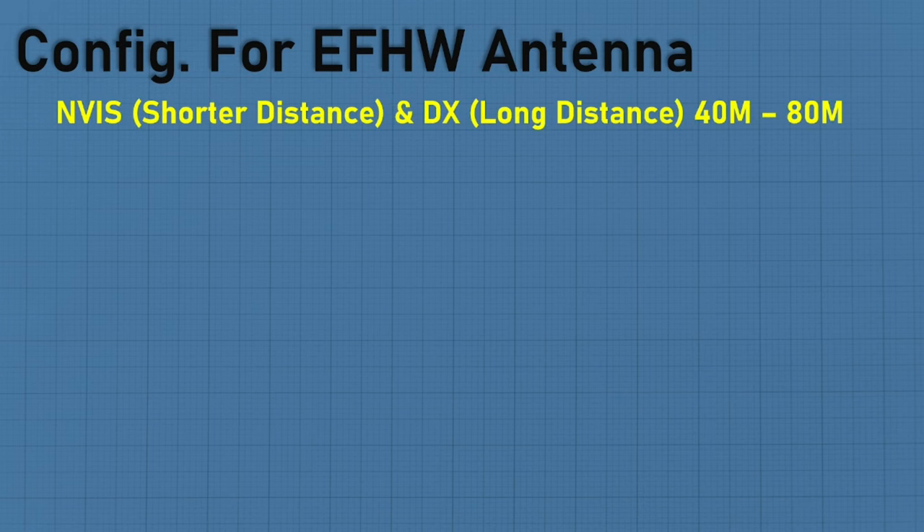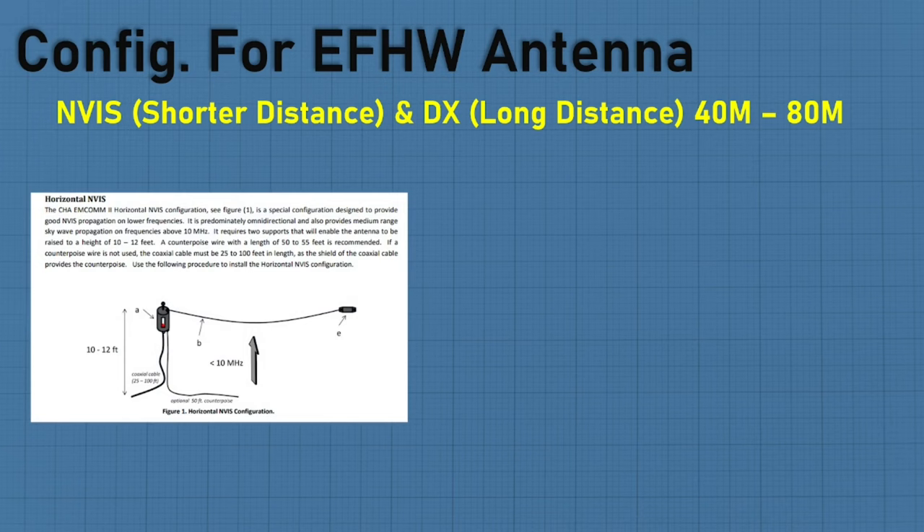Another configuration is NVIS, and this is the one I like. It's for shorter distance versus DXing, and it's specifically for the 40 and 80 meters only — don't think of NVIS as working on the 20, 10, or 17 meter. Typically you're going to hang the matching transformer anywhere from 9 to 12 feet up — higher than the 3 to 4 feet some manufacturers suggest — then run your wire out. You'll be able to pick up 40 and 80 meters within 300 miles.